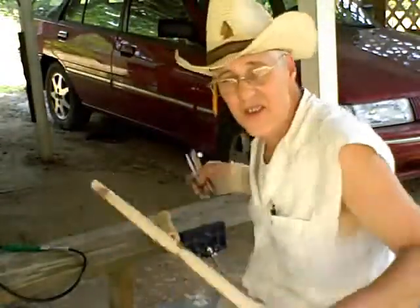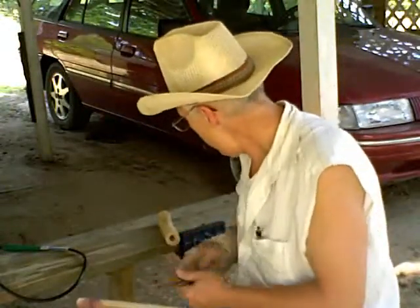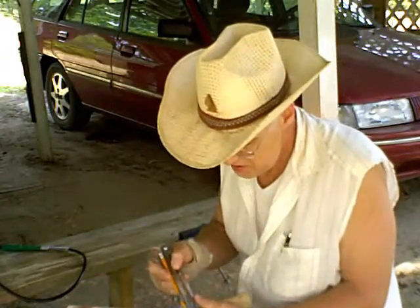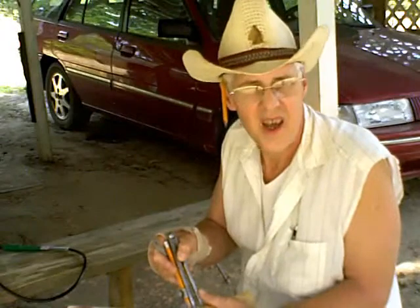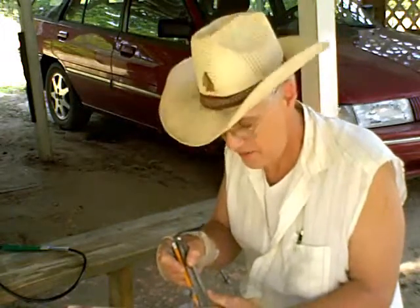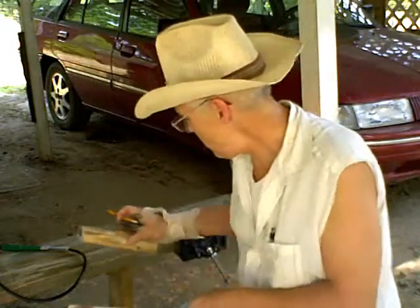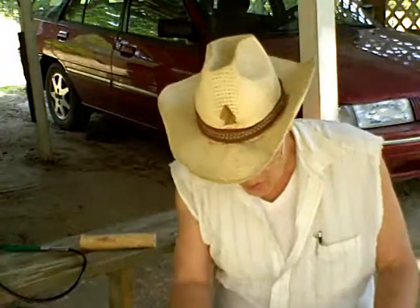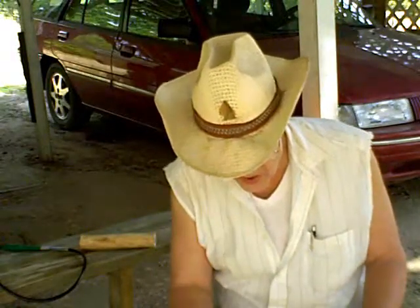I changed hats — this one's a little bit cooler. I got my dividers and what I did is I set them to the diameter of my hole. So what I'll do is start working on taking this down and I'll just keep using this to give me my width on it.